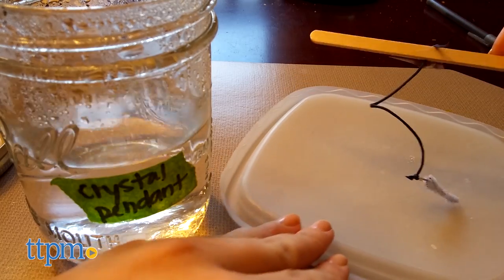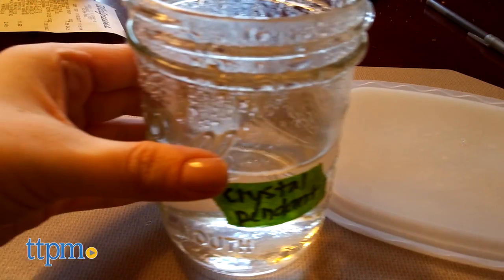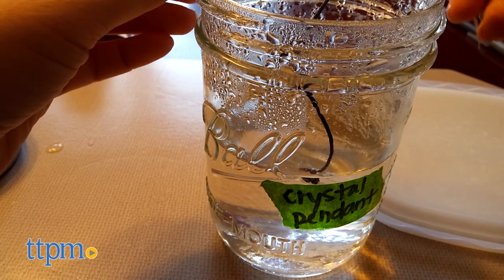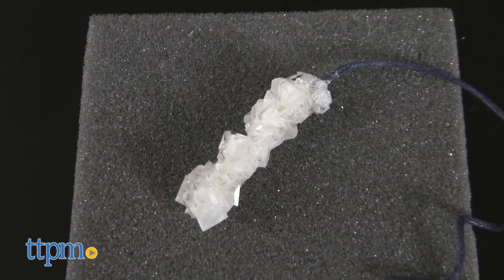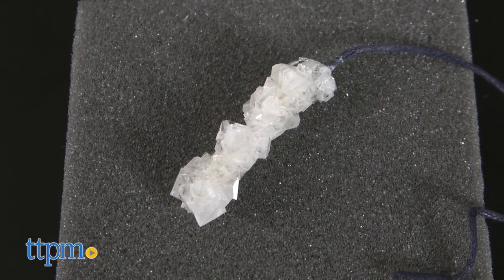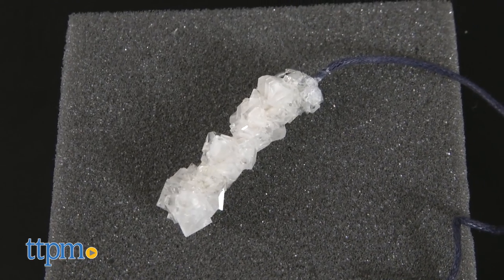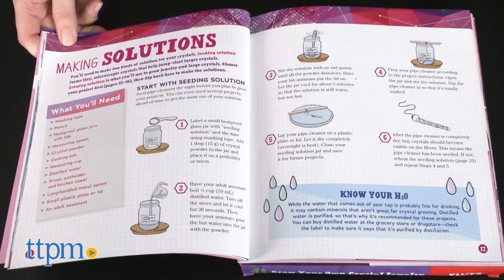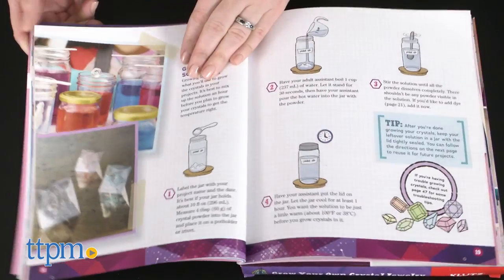We were surprised at how easy it was to actually grow the crystals. Sure, it takes some time, but our crystals grew on the first try. Kids who have the patience to see the project through to completion will be really satisfied with their crystal jewelry. Plus, the solutions you make for one project can easily be reused for another project, which will help conserve some of the crystal powder so kids can make even more jewelry.